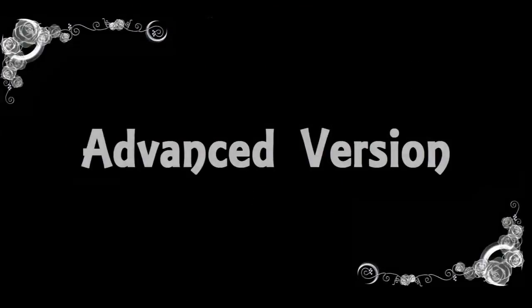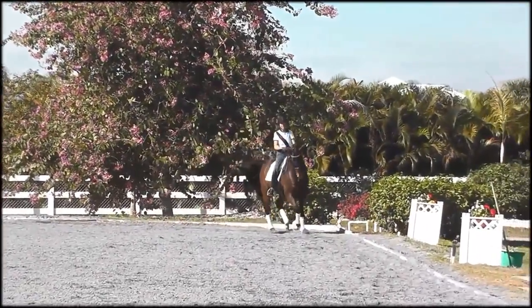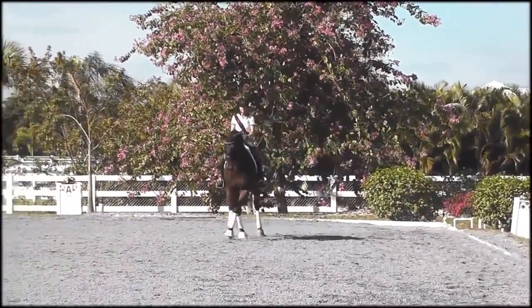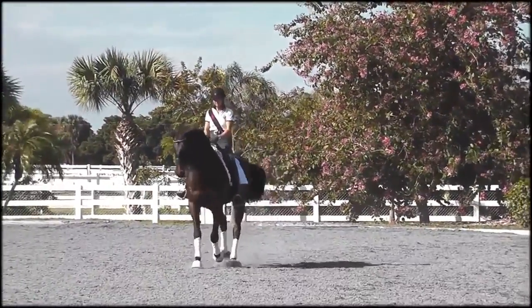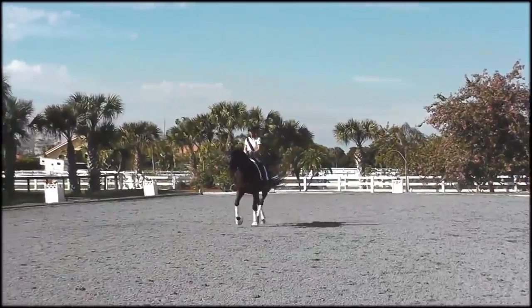Then from this exercise, for a more advanced horse, you can come through the corner and do a little half pass. It's inside leg, I start with my outside rein, outside leg lightly. If he starts losing his balance or running through my inside leg, I do a little leg yield and then proceed back to my half pass. Good boy.